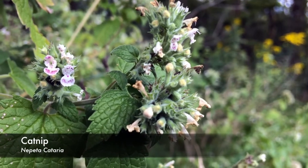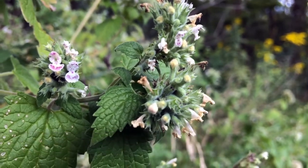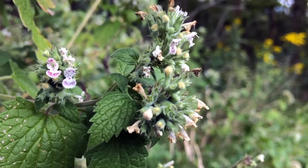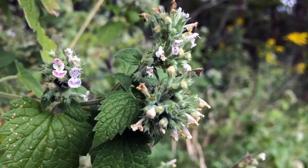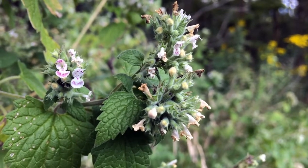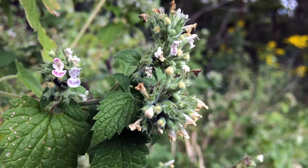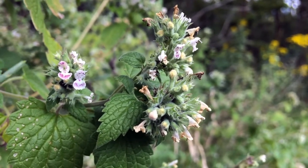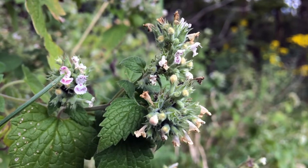Alright, so here is the catmint slash catnip flower, and I apologize for my lack of equipment here. Sorry it's shaky and stuff. I'm trying to get as close as I can to the flower with it still focusing, so I'm gonna use this grass blade here to point.